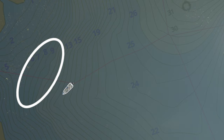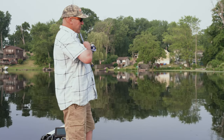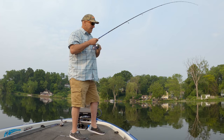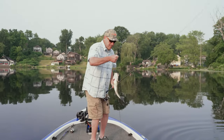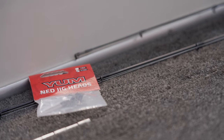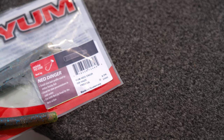What I'm doing is a technique called feathering. I'm going to show you how to feather a ned rig down the grass edge in a second here — after I land this one, let's get this guy in the boat. I'm fishing the Ned Dinger and they've got a bunch of new colors out now. I'm throwing GB Hayes.